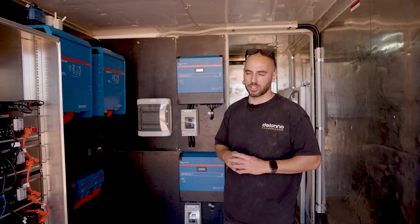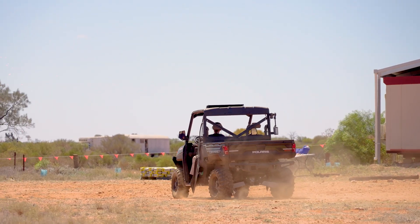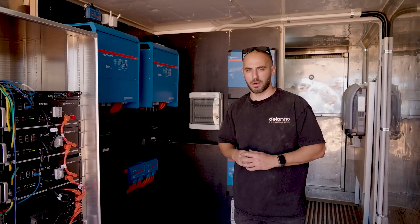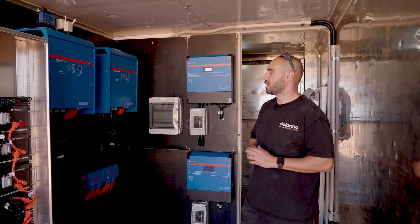These awesome Victron units — we've got two Quattro 15s, so we've got a continuous output of 30 kVA. The station owner wanted something that was going to be enough for their demands today and meet the future demands of tomorrow. What's really cool about this setup is everything's remote monitored with a continuous output of 30 kVA.